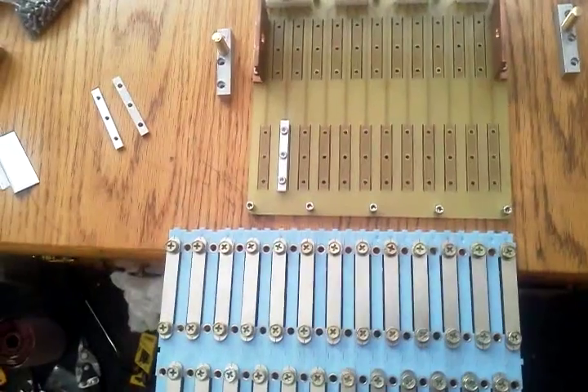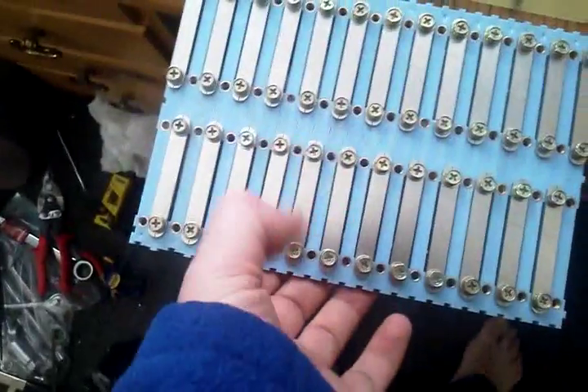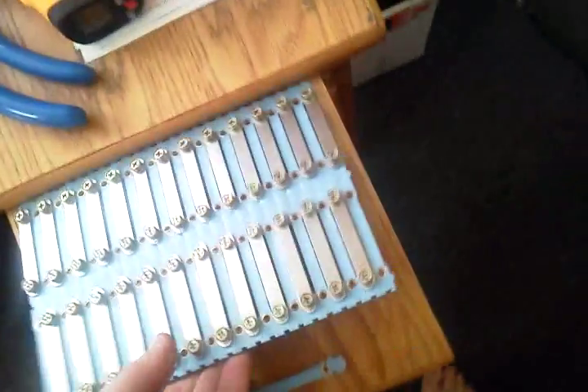The other consideration that may work for some projects but won't work for my application is the width. These are both for 24 cells, but you'll notice this one is much wider. That extra width makes it unusable for my application, even aside from the lower amperage issue, which itself would also be a deal breaker — because I need higher amps, and being able to do over 210 when I only need 100 is a nice safety buffer.